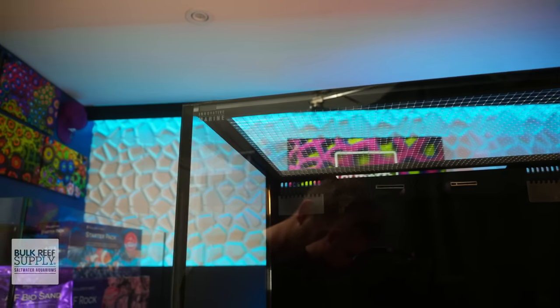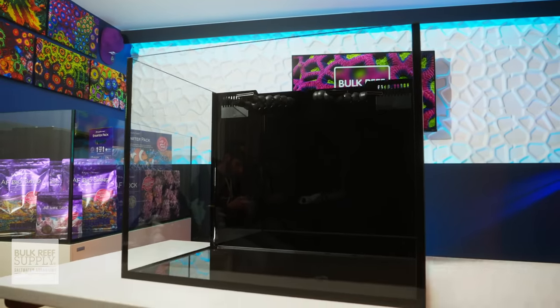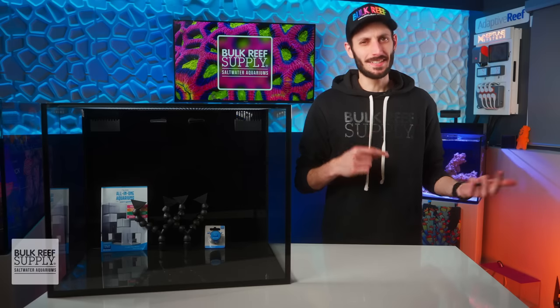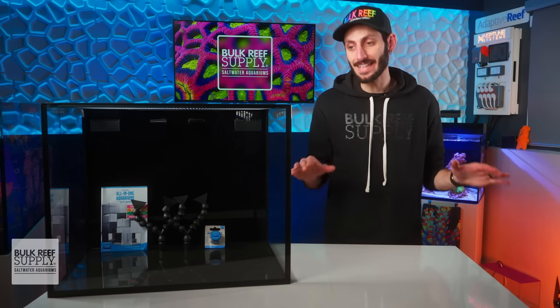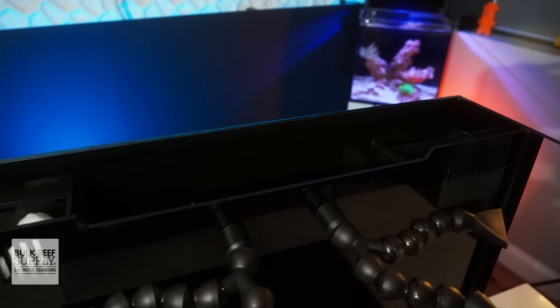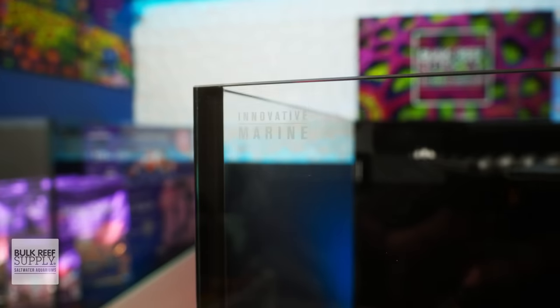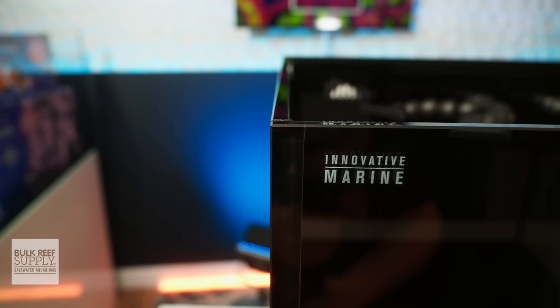The panels are eight millimeter thick low iron glass with polished and beveled edges, which looks super clean. Having low iron glass means much higher clarity and truer colors, so you can really appreciate the natural beauty of your fish and corals. The black silicone bonding on all of the corners is immaculate, and paired with the black rear filtration panel and blacked out bottom just looks really sharp. I'm also a big fan of that laser etched logo that looks like it's floating in the middle of the glass, placed up in the top left-hand corner where it's going to be the least visible — great touch.